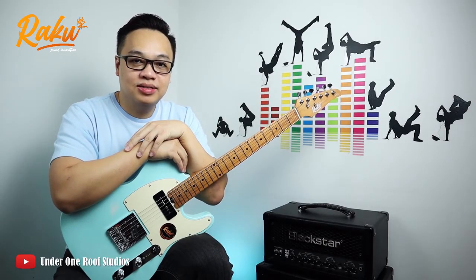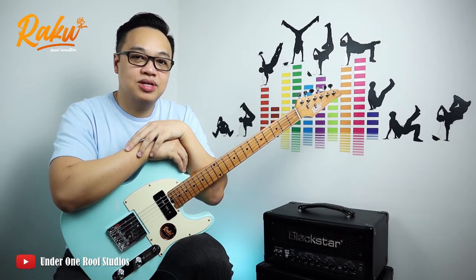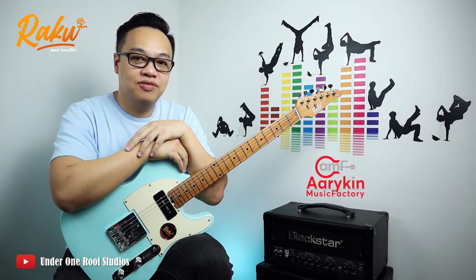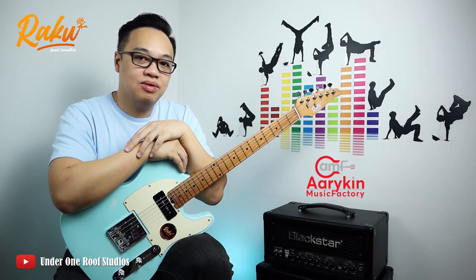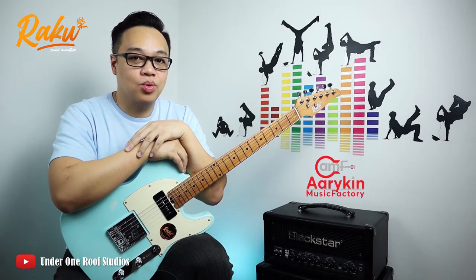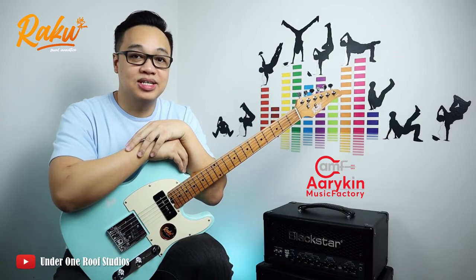Greetings to all the great people out there. Hope you are safe and well. Today I'm quite excited to share with you this Raku Telecaster. Special thanks to the Hurricane Music Factory for sending this guitar to me. I've actually had it for close to a week now, and I managed to spend some quality time playing with it. Today I'd like to share with you some of my thoughts about this guitar.